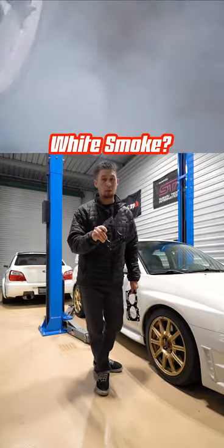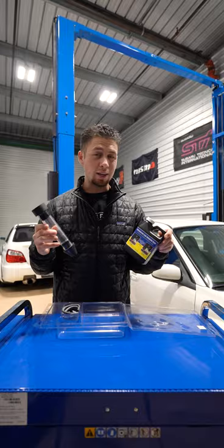You got white smoke coming from your exhaust and you think you blew your head gasket? Here's what you do to test it. They make what's called a block tester kit, and this is how you use it. Yes, I own two Subarus — I don't wanna hear it.